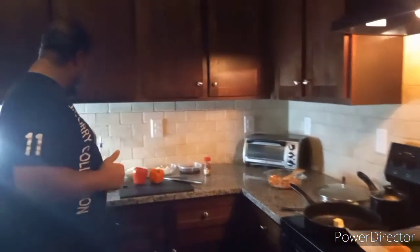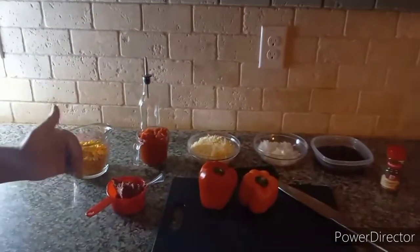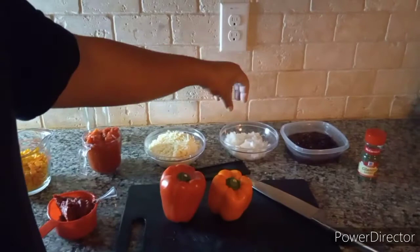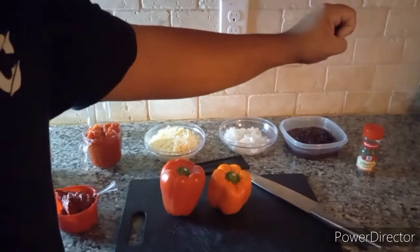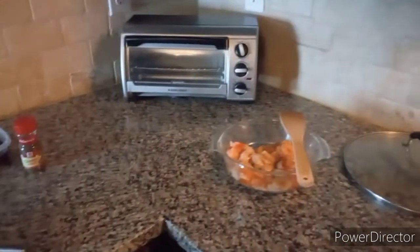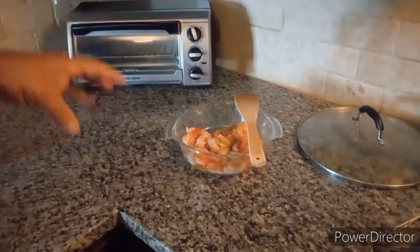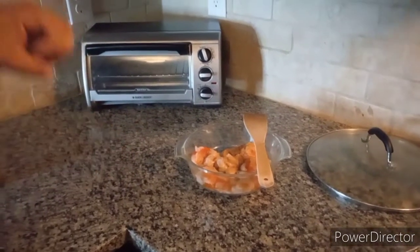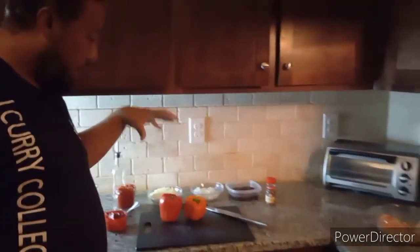So what I'm doing today is called Southwest Chicken Stuffed Peppers. As you can see, I have some corn, tomato paste, diced tomatoes, some mozzarella, onions, black beans, and for a little kick I got some cilantro.